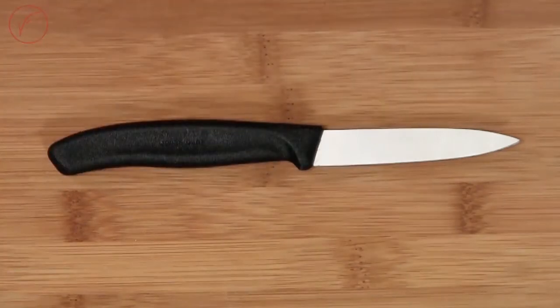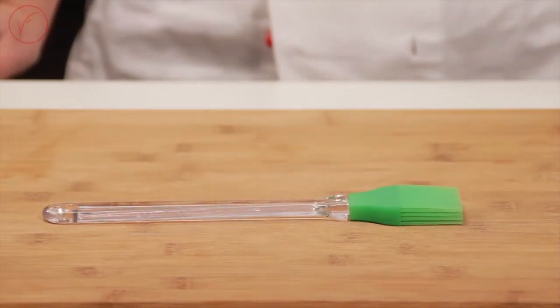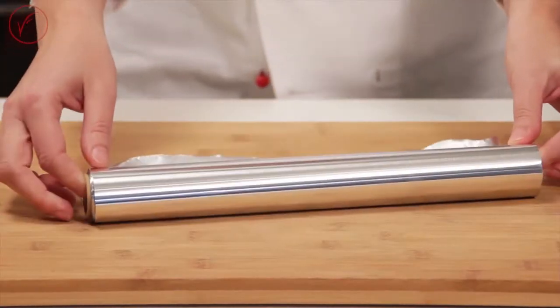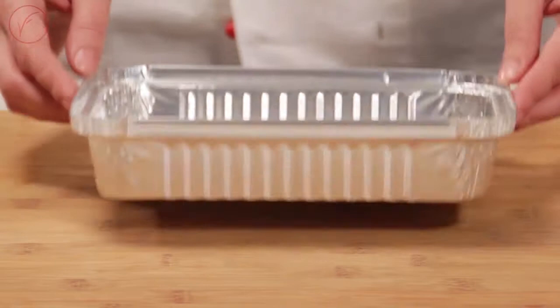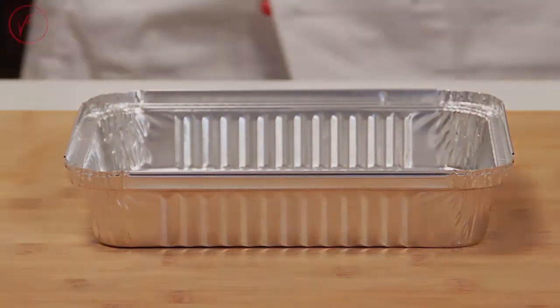As for the tools, we are going to use a straight paring knife and a silicone brush. We will also need parchment paper, aluminium foil, and 2 aluminium trays measuring 8.5 x 6.6 inches.